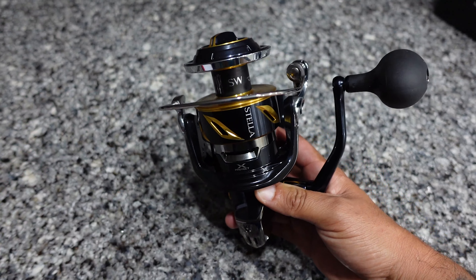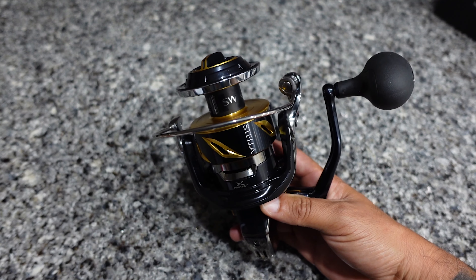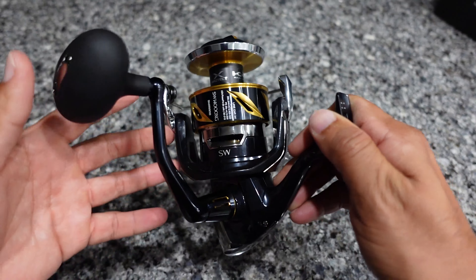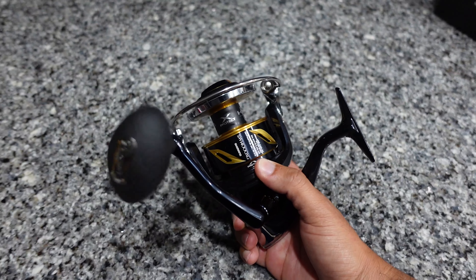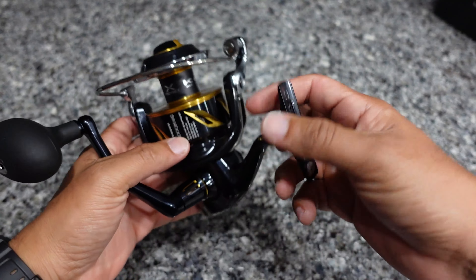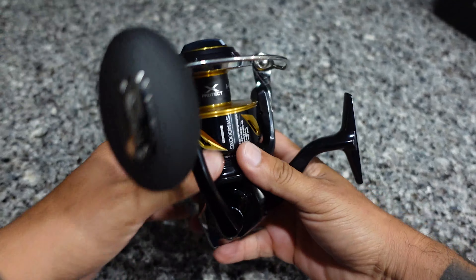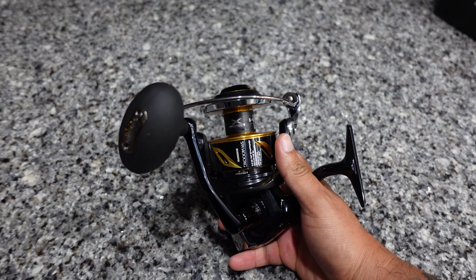It weighs about 23.8 ounces, so about a pound and a half. Depending on what rod you decide to put this on it might be a slightly heavier setup, but that's fine by me — especially if you're used to some of the older model reels, you'll find this to be not as heavy for the size. It has 14 bearings, so Shimano makes these reels as smooth as possible — that's what they're known for. It's a sealed reel, so you can splash it and I believe you can even dunk it and it's safe, as long as you're not reeling underwater.